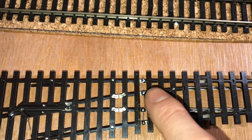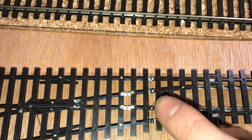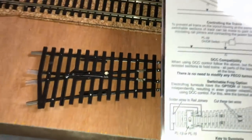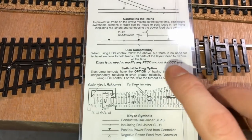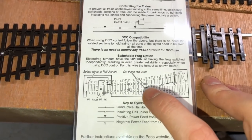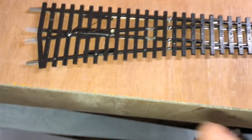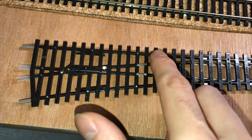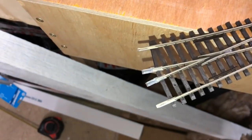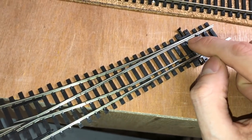If you're using DCC, you need to cut these wires and then solder a new piece of wire from here to here, and here to here. I trim down the piece of wire because it's quite long when you get it, and just use the cut-off end to solder it. The instructions on the box say there's no need to modify it for DCC use, but I'm going to be using a switchable frog, so cut those two wires and solder it across — that's literally just to give you better continuity.